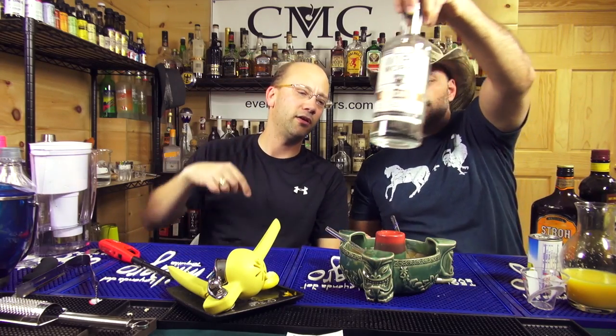It's got two ounces of light rum — we used Captain White. Two ounces of gin. We used Wireworks American gin, which is pretty good — not over the flame, around the flame. We got two ounces of vodka, we used Rekha.